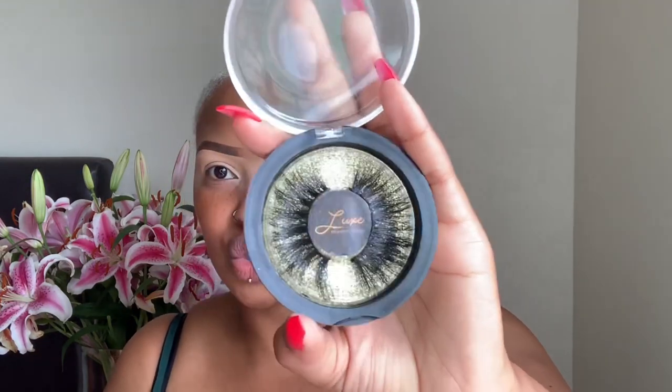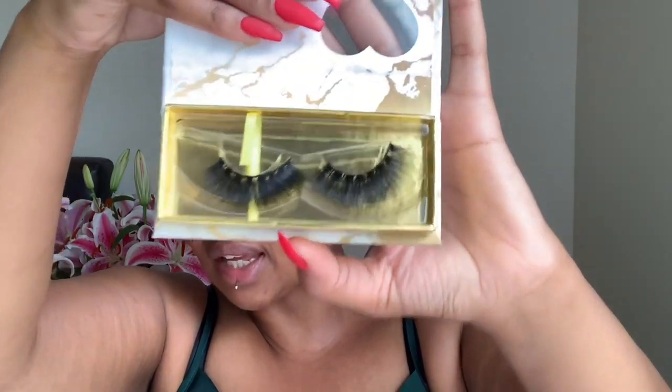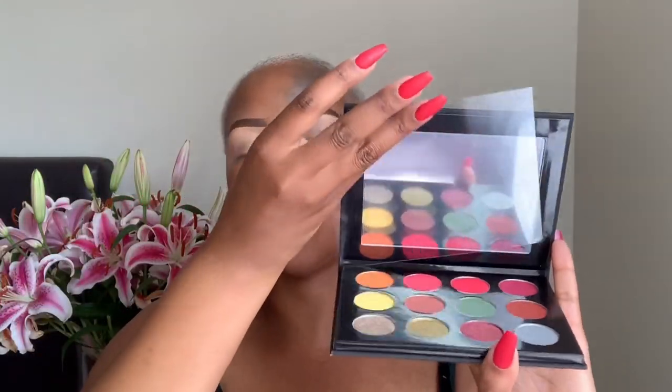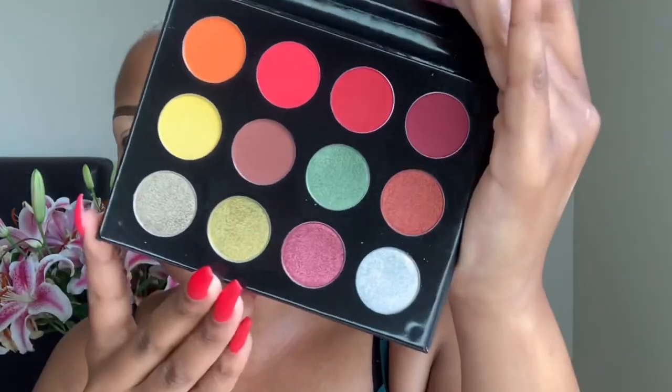Drama, drama, drama — you know your girl loves drama. And then we have this pair of lashes in the style 'Make Bubbles' — that's what they look like inside. The one I'm most excited about is the eyeshadow palette. Look at that — so pretty! It's got a piece of paper here showing all the colors. Oh my god, would you look at that — these are stunning.